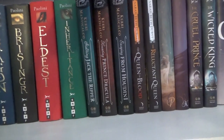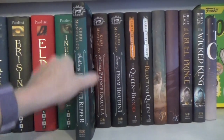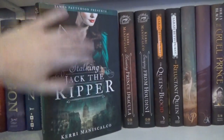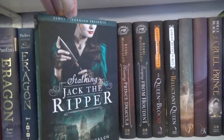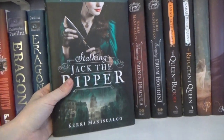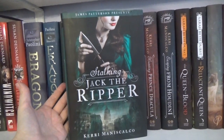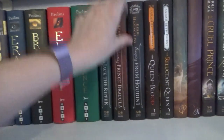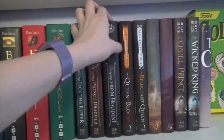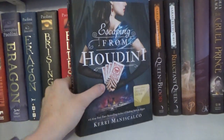Then we have the Stalking Jack the Ripper series. I'm getting the Fae Crate box of this series, and 90% of the reason I'm getting the box is because I don't like the covers. I love this part of the cover, but I do not understand why James Patterson feels like his name belongs there. His name is almost as big as the author's name, and seriously, what did he have to do with that book?